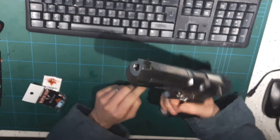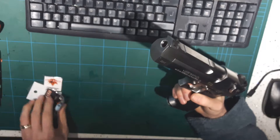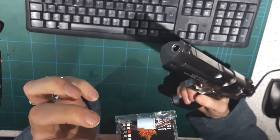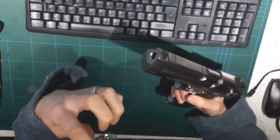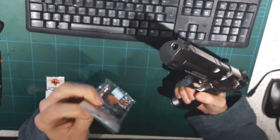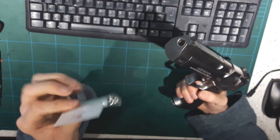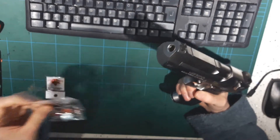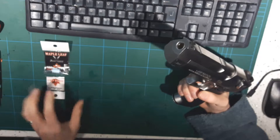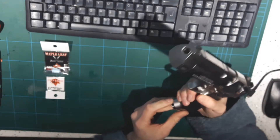Back again with the WE Desert Eagle. I'm just going to do a quick video of putting in a Maple Leaf hop rubber, which from my experience I think these Maple Leafs are brilliant - both the AEG versions and GBBR or GBB pistol versions. They work miles better than any others. So let's crack on, pretty straightforward.